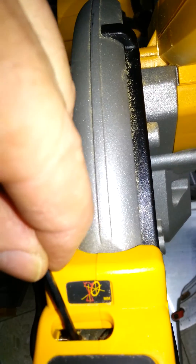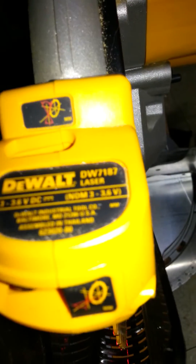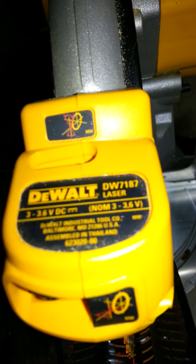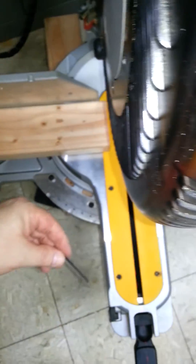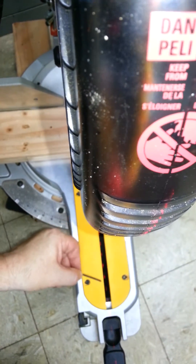The second adjustment would be the top adjustment, right here. This shows that the laser is what I call out of plumb — meaning the laser should shine straight down and essentially be parallel with the slit in the base of the table.